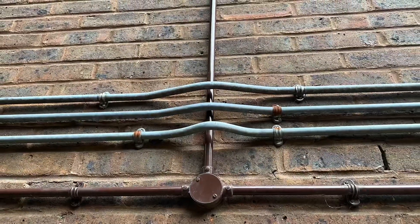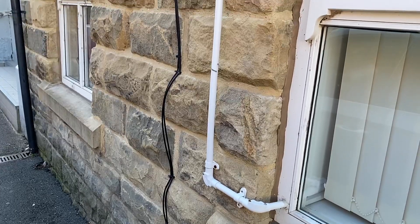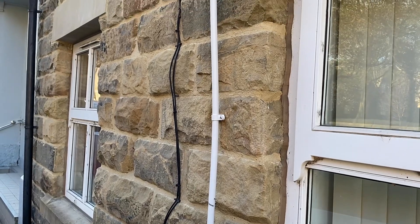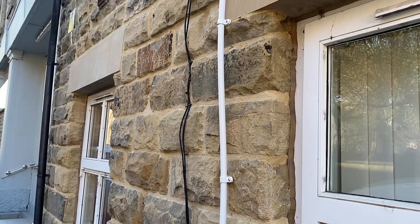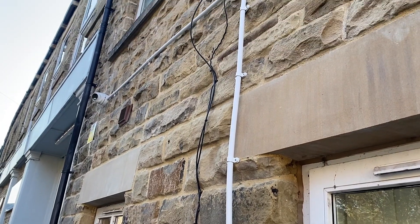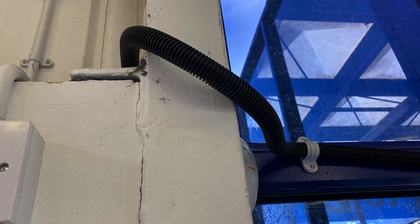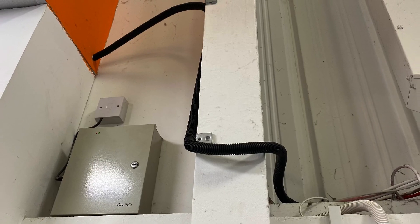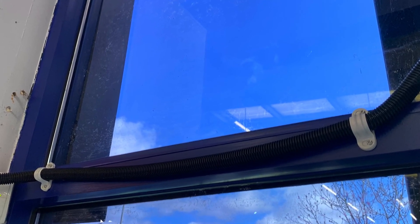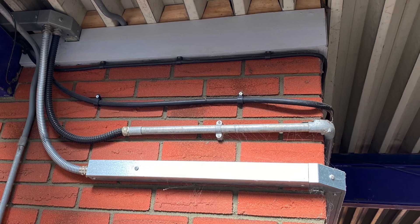We might see PVC conduit out there in installations — we might call it plastic conduit. Maybe it's on the outside of the building and it doesn't look as neat as it could. Then we come to flexible conduit. Or do we call it copex? Because the person you work with uses a trade name of somebody who makes flexible conduit. Or maybe they call it flexicon. All of these terms are used out there on site.